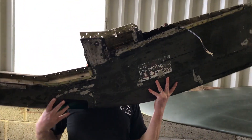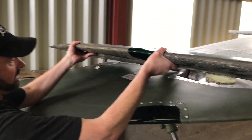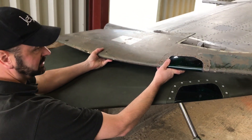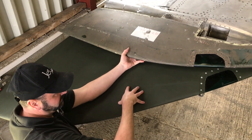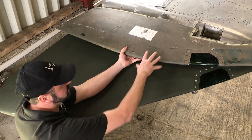I'll hold that up just so you can see the difference between a ferry tip and a combat tip — if my cameraman can manage to get himself up the ladder without falling off so you can see the size difference. The Harrier ferry tip is around 18 inches longer than the combat tip.